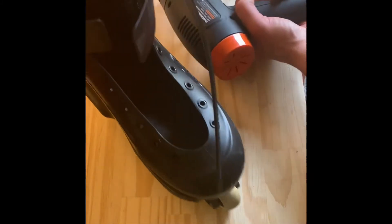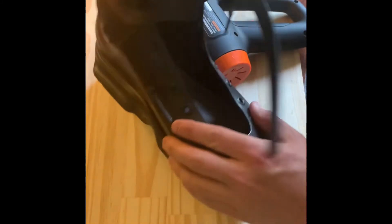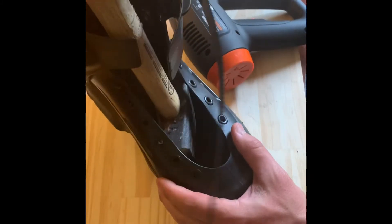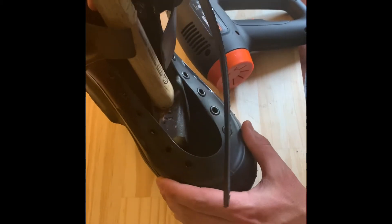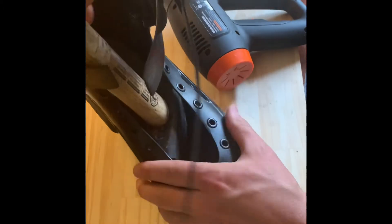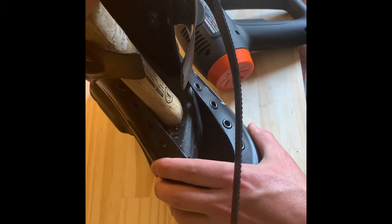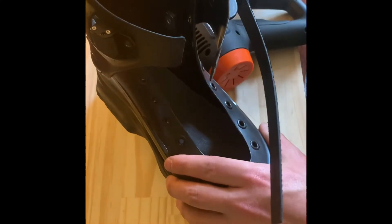The idea behind the hammer here is that I plan to put it in and apply some leverage so that one part of the hammer is at that pinch spot and the other part is at this pinch spot. I'll kind of wrench it to the side there and hope that it does both at the same time — two birds with one stone. We'll see, let's give it a try.